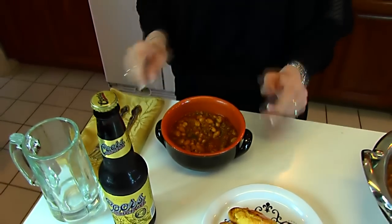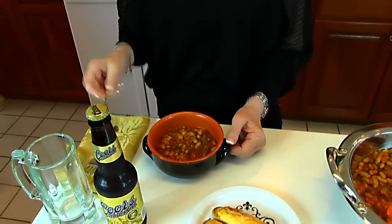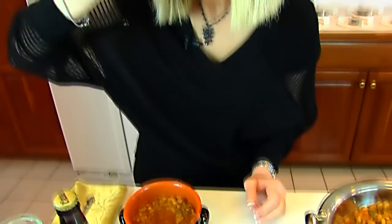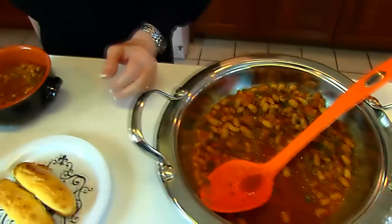I'm going to taste the ranch beans and let you know what I think about them. Mmm, those flavors are good together. Really good. This is really great — it's something that is almost unexpected because these look plain enough. But when you put that in your mouth, it is just alive with flavor. It's very spicy, very nice. I think you'll love it.